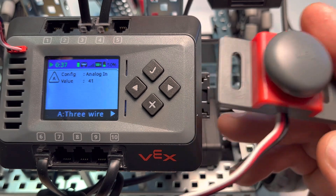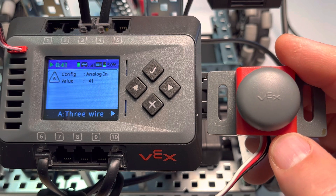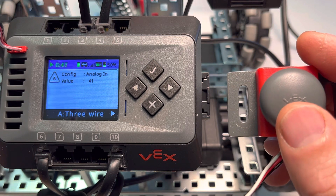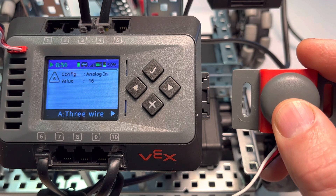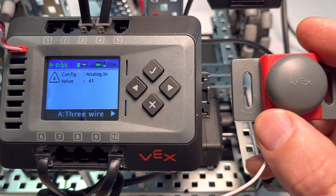Even though we'd be accessing this programmatically using Python, VEXcode Plus, or Blocks, it's also nice to see it on our brain as we're designing — to see if a button is actually getting pressed by the machine when we think it is, prior to programming that mechanical design.